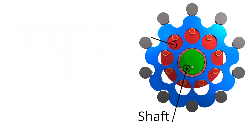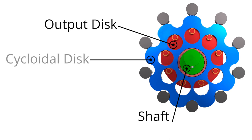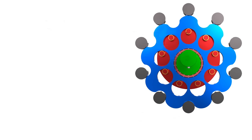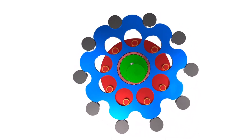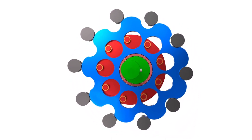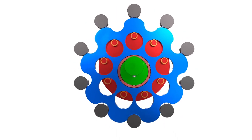Cycloidal gears are made up of a shaft, an output disc, and at least one cycloidal disc. The cycloidal disc rolls along a set of pins on both the inside and outside of the output disc. The cycloidal disc drives the pins connected to the output disc, which transfers motion to the load.